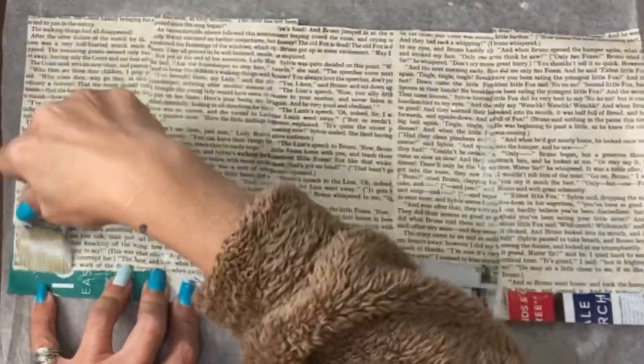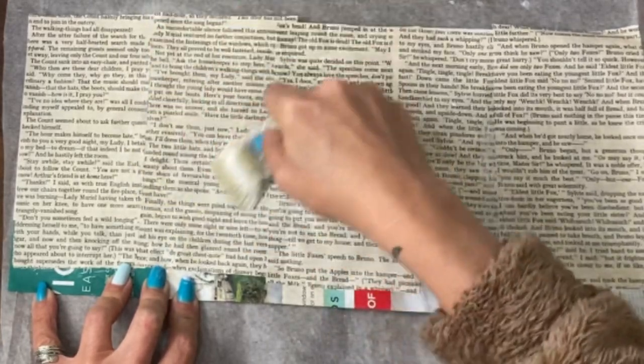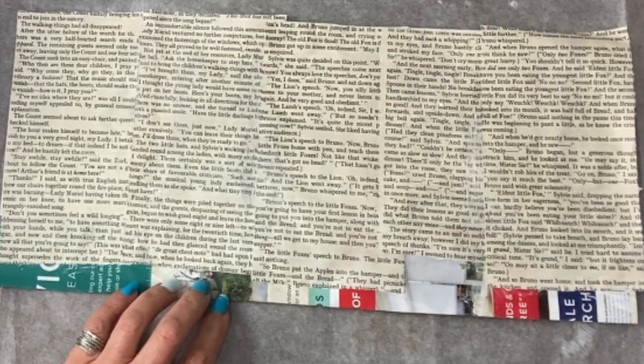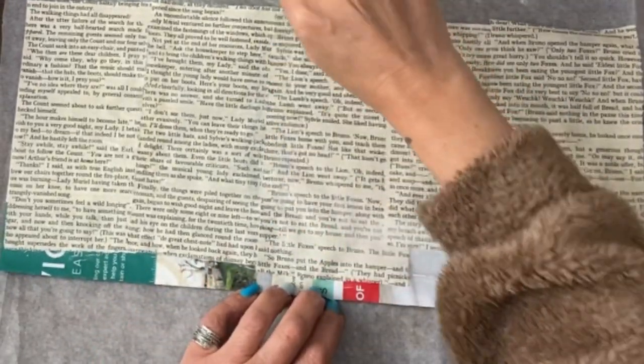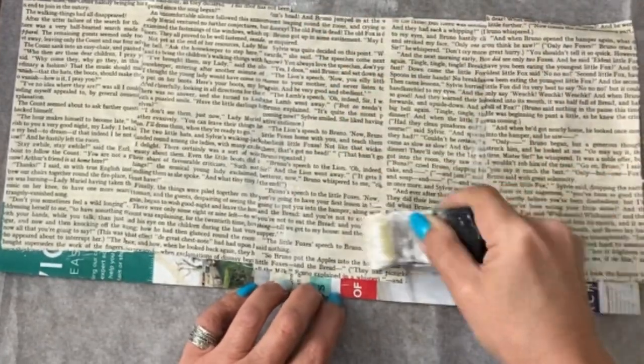This just seals the paper, which means if you do want to do art treatments to the top you are going to be in a good position to do so. It makes the paper less absorbent so it's not going to just suck up any colour or anything you do to the top.